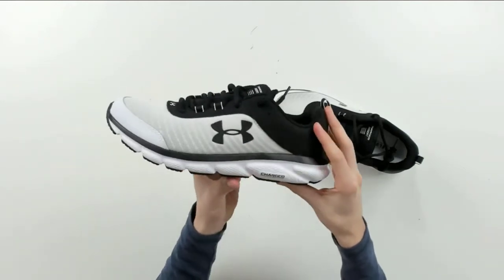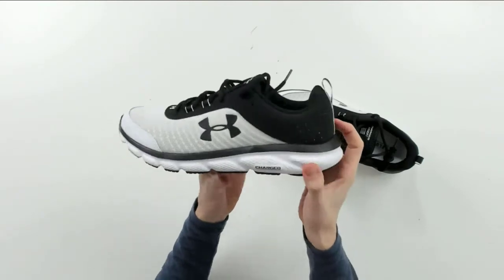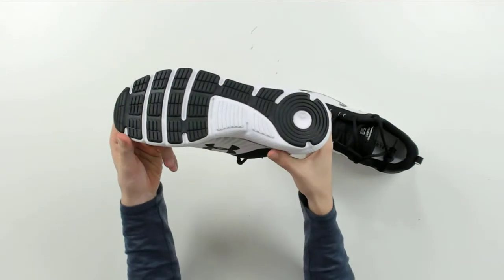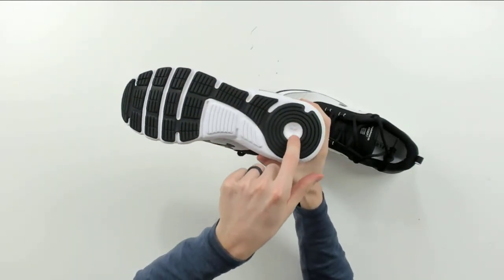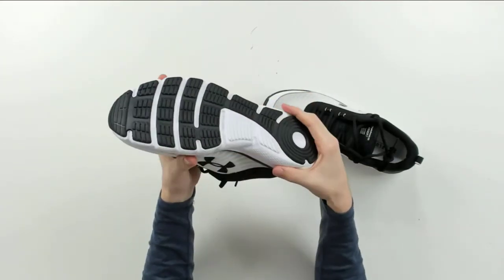Here it is from the front. Here it is from the other side with the Charged logo and branding down here. Here it is from the back side — you can see Under Armour's logo again. Now we can flip it over to the bottom — you can check it out. Under Armour's logo right here too, that's pretty sweet. A lot of grip too, since these are running shoes.